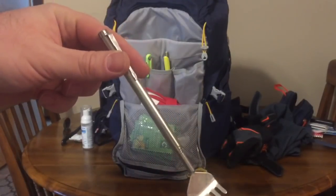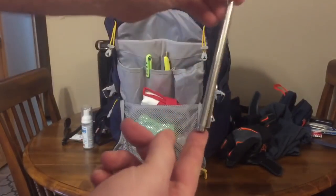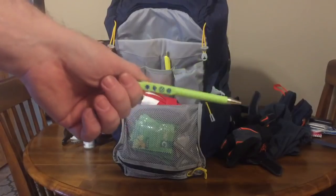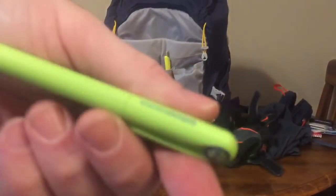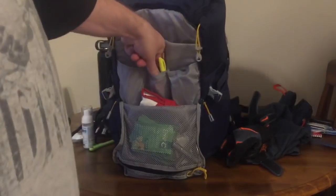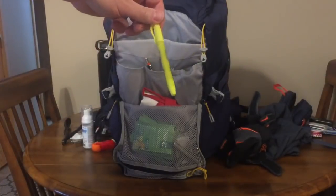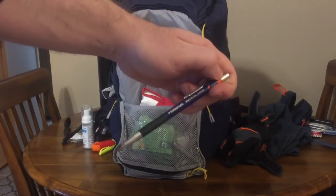Hand sanitizer in a foam pump — I just replaced this one after catching a cold. There's also a back scratcher that can be used as a pocket bellows when you unthread the tip. Another seven-year pen with an aliens design, an eraser, a highlighter, and a mechanical pencil with 0.9 millimeter leads.